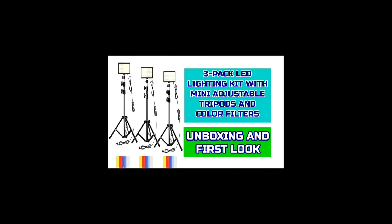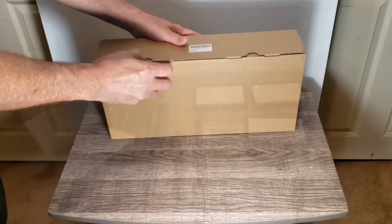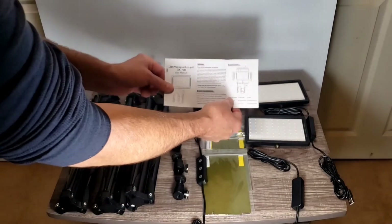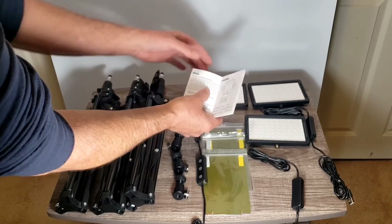K2Pax RGB LED video light with adjustable tripod stand and white filters — dimmable 2500K to 6500K USB video conference lighting kit for YouTube photography, game, Zoom, and live streaming. Type-C, 1.6 m cable.